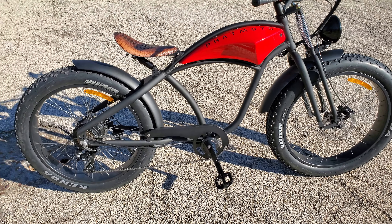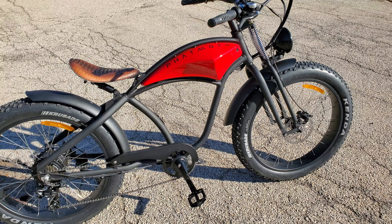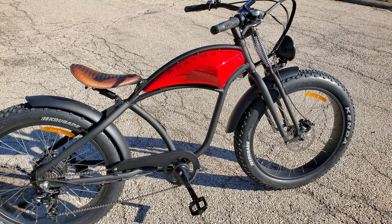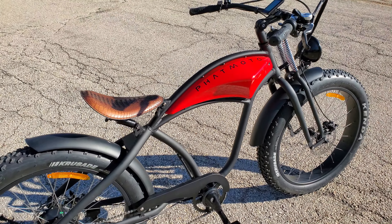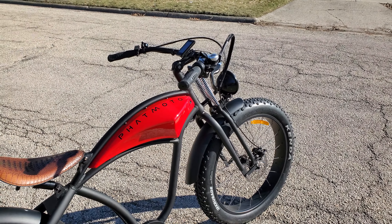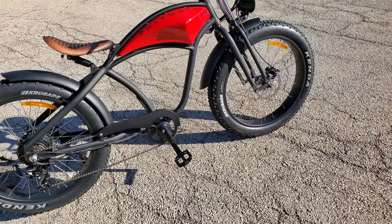It's much better looking in real life than it is in the pictures. It's freezing here, by the way. I've taken it up the road and back at 26 miles an hour. I'd love to stay out here right now, but I think I'm going to lose my nose to frostbite if I stay out here any longer.